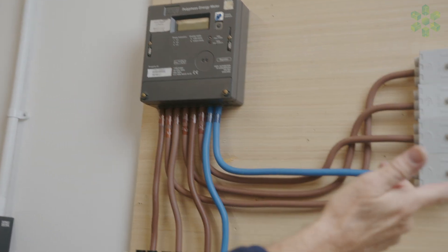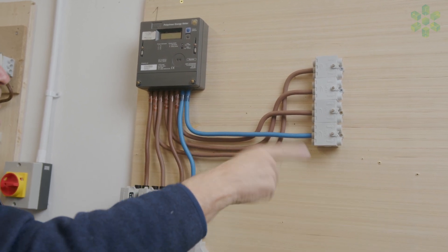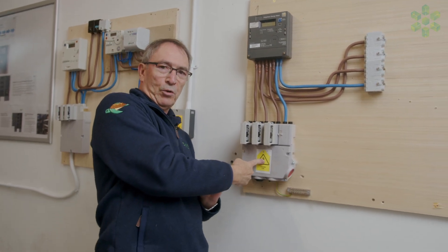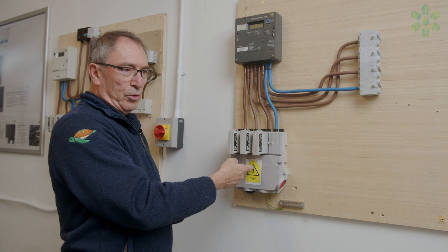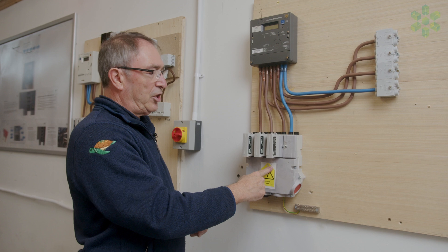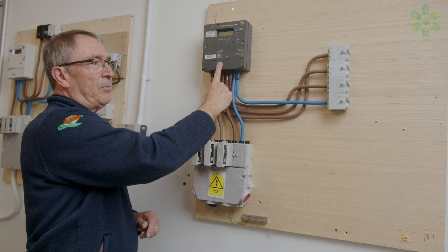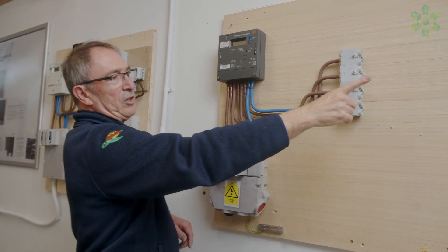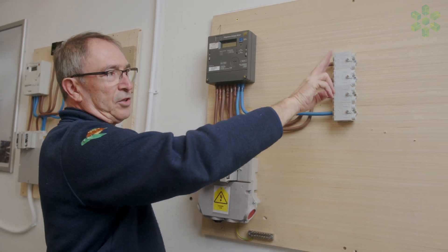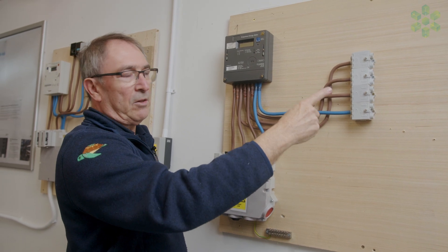We've also confirmed that we've got correct phase rotation with the motor at the customer's property. If we come to our test and find that the cutout has a reverse rotation or a non-standard rotation, we would check at the meter. If the meter is also non-standard but the motor is going correctly, that indicates that the electrician has done some crossover at the switchgear to make sure that the motor is spinning in the right direction.